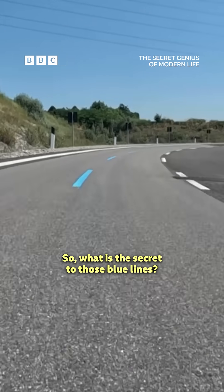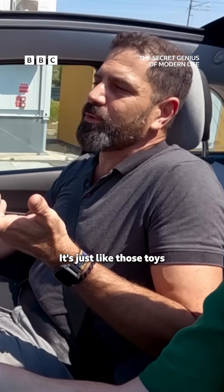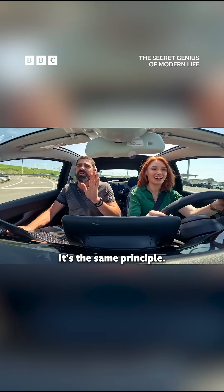So, what is the secret to those blue lines? Spill the beans, Gilad. Just look — those toys when we were kids, those little cars that went on the electrified road. Like a Scalextric kind of thing. Yeah, it's the same principle.